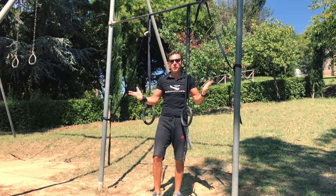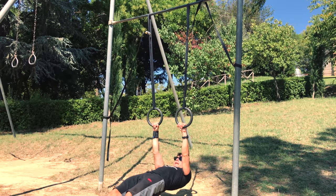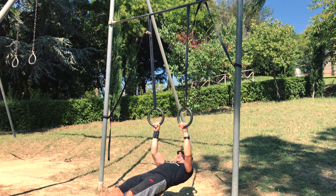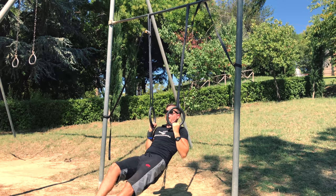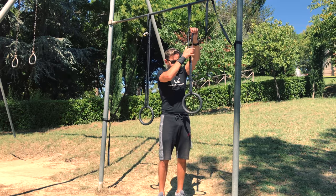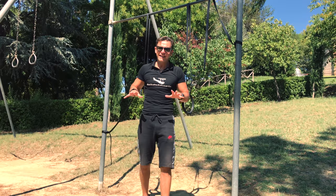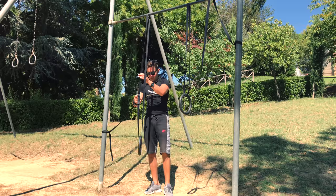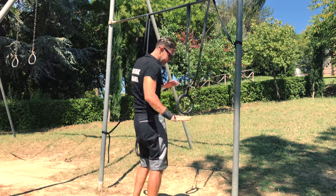Next exercise: body row, also known as Australian pull-up. Stay straight with your body, squeeze your glutes, rotate the rings, go up and go down. Exhale on top and keep going. If you adjust the rings higher it becomes easier; if you go lower it becomes more difficult. In this case your goal is three sets of ten repetitions with a very low ring position, nearly your back touching the floor.